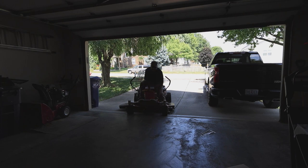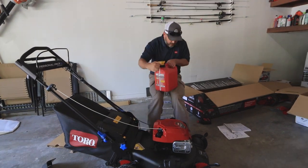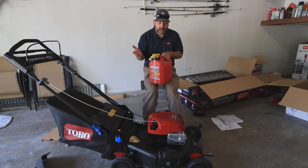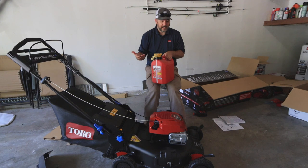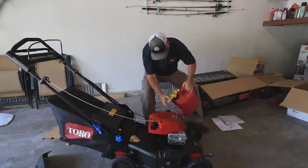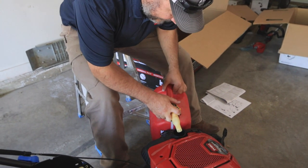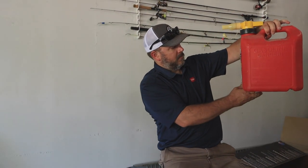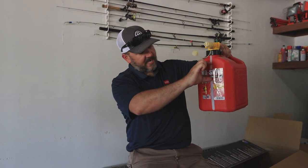I walked over to the neighbors to borrow some gas cans — that's the property I won't be cutting — and we're going to fill this up with some premium fuel. I always prefer premium for my lawn equipment. It's a big gas tank — it took quite a bit of fuel, roughly half a gallon. That's a lot of fuel for a push mower.